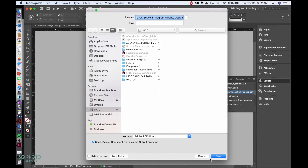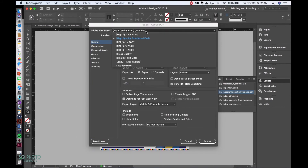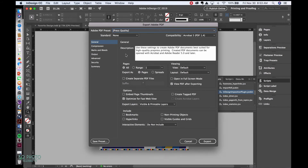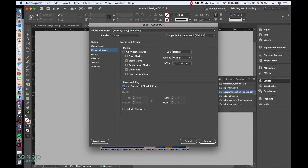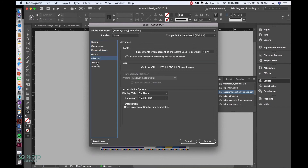I'll save it on the jump drive for this project and hit Save. I'm going to select Press Quality — I want to view the PDF after export, and I want it exported as pages, not spreads. Make sure your compressions are set correctly. For marks and bleeds, you can use the document bleed settings — there are none in this case — and everything else should be fine. I'll go ahead and export.